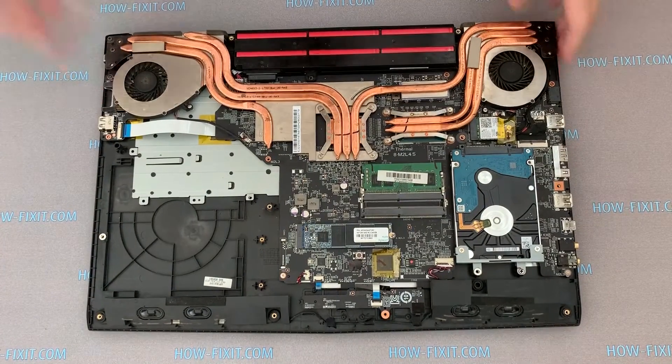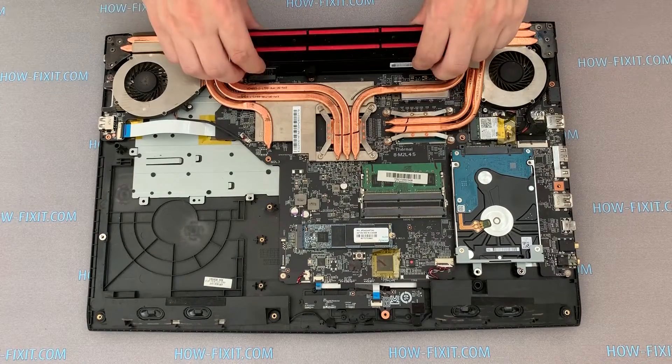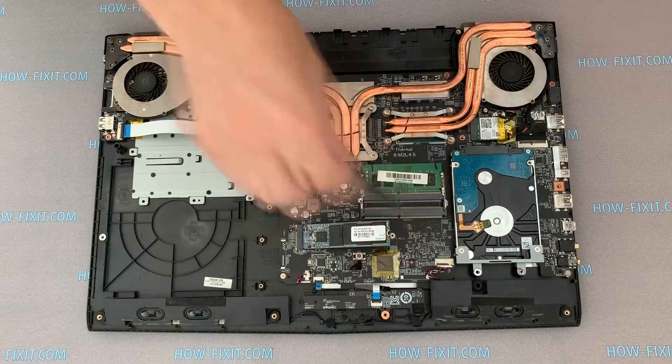Now, when the case is opened, remove the laptop battery. Next, remove the RAM, M.2 SSD and hard drive.